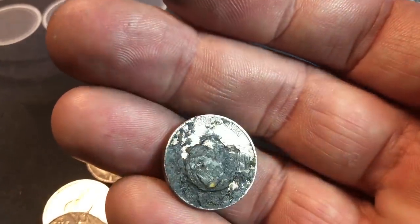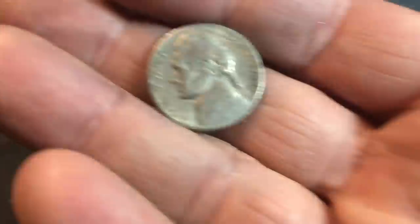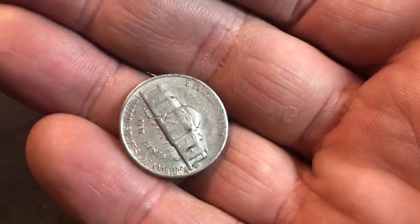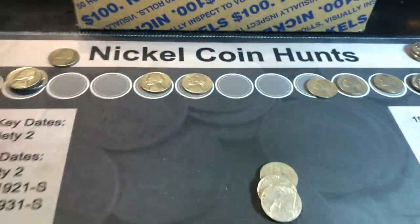Roll 45 and we've just uncovered a 1940 nickel — not sure what's going on with it, we'll set it aside, it won't go in the book regardless. Same roll, a few coins later, and we've got a 1949 — 49S I believe. Let's take a peek — it is 1949S. We know we didn't have that one, and now we do.